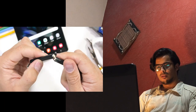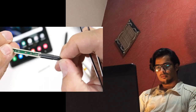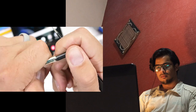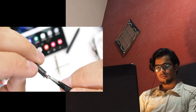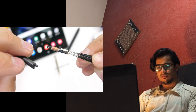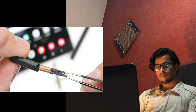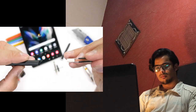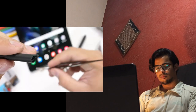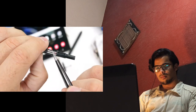Inside of the S Pen are some interesting things. We have the lower half of the pen with its removable and replaceable tip, along with the coil of copper wires that let the digitizers under the folding display sense where the S Pen is, even while it's hovering above the surface of the screen. The top half of the pen is where we find the spring, along with a pretty beefy magnet.